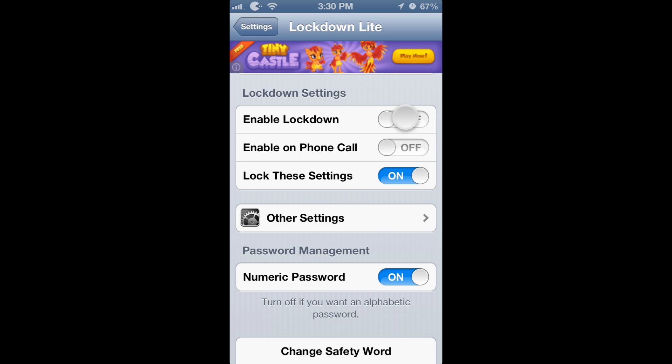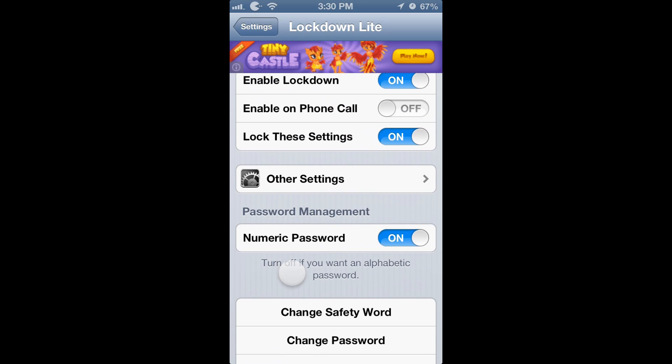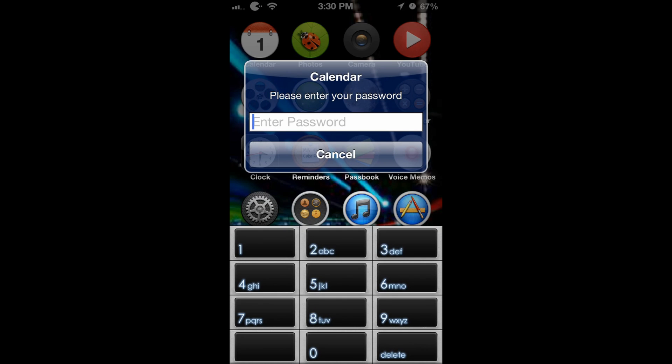Make sure you enable it right here — Lockdown Pro, you're going to have a lockdown. Inside the other settings, you can also lock all the folders right here. And you can set the no-enter-button option, so whenever you try to launch an application, all you have to do is type in the passcode and you don't have to press enter. It just launches just like that.